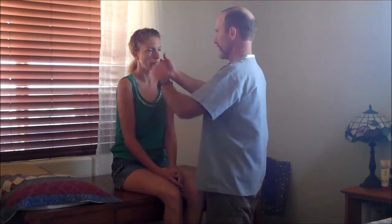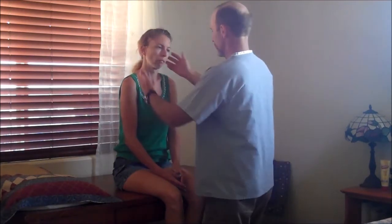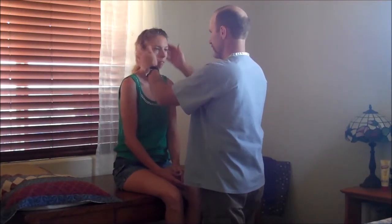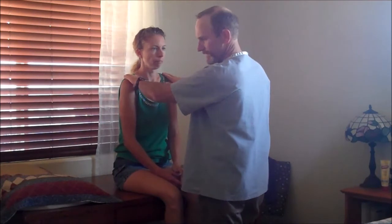We're going to start with flexing the neck, extending, and hyperextending. I want to do rotation and side to side. Very good. Now we'll go ahead and test the strength — turn towards my palm, flex towards my palm, extend. Very good.